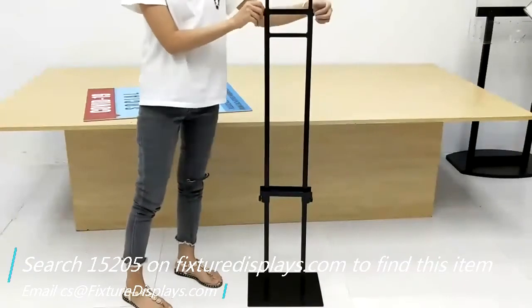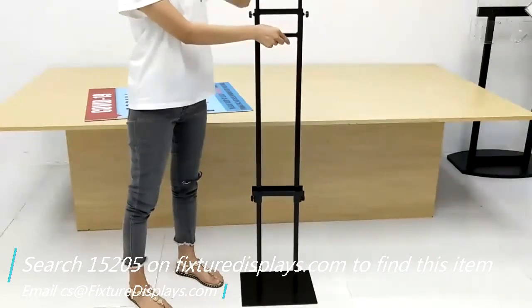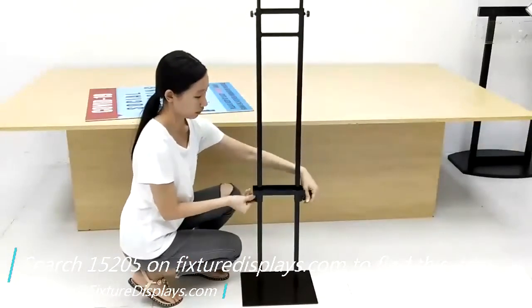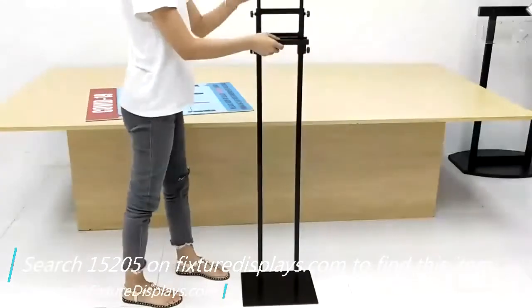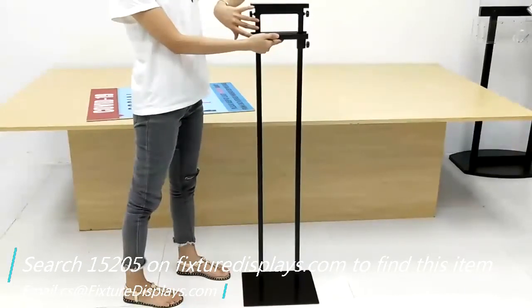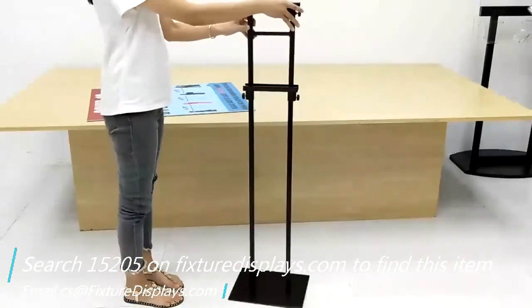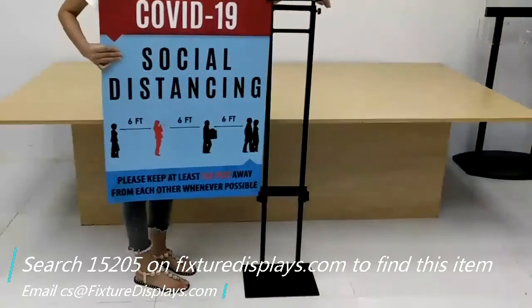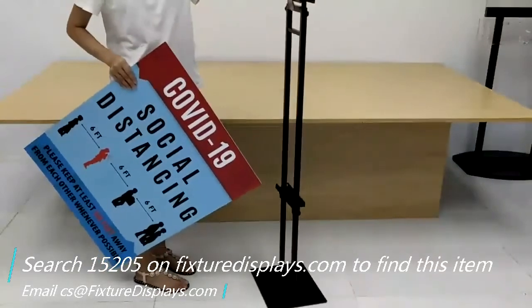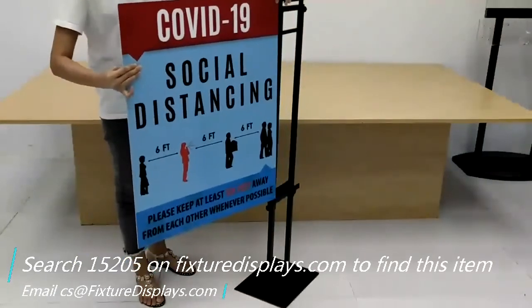If you like this video, you can definitely use a subscription to our YouTube channel. If you like our product, please consider leaving a good seller feedback and a good review. This light duty poster stand is a great unit to put in your lobby, schools, banks, and many institutions to give customer information, guide them where to go, or make them aware of social distancing requirements.